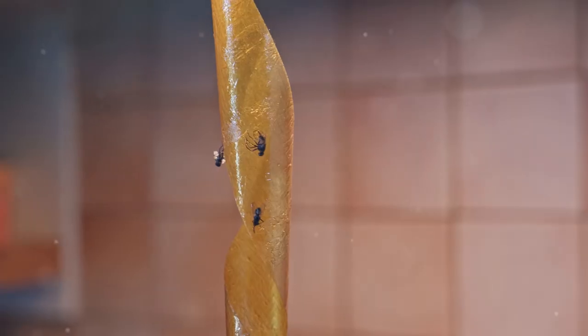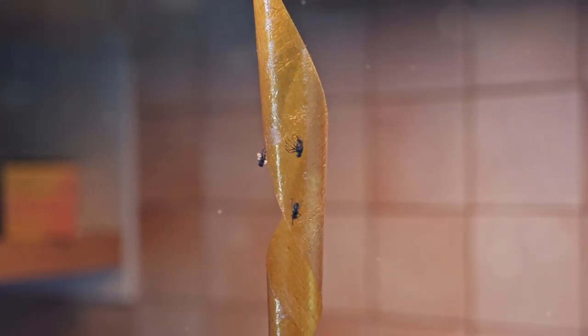Finally, set traps. Simple sticky traps can catch a bunch of these critters. You can find them at your local hardware store.